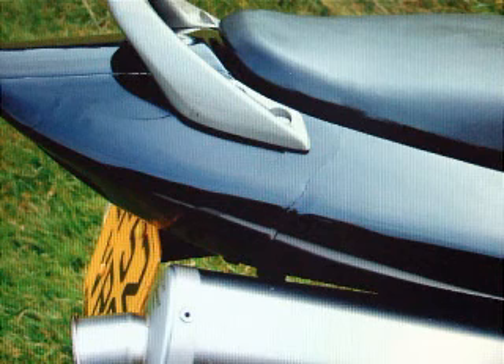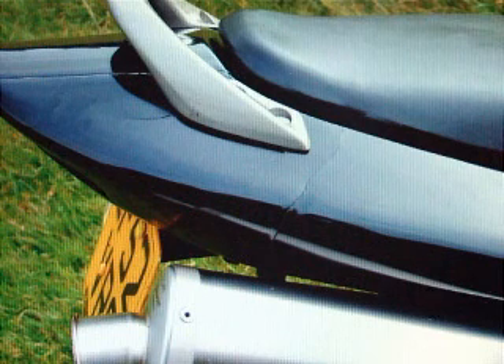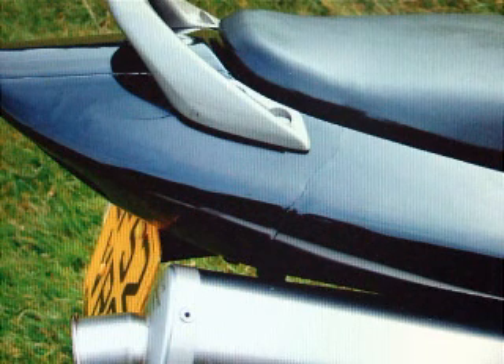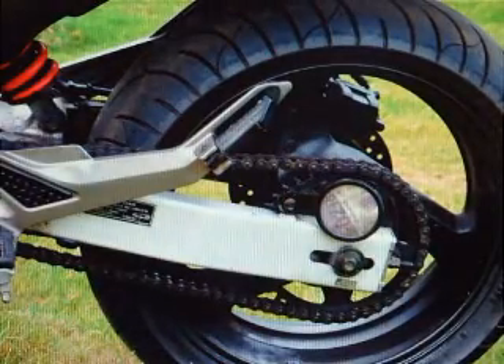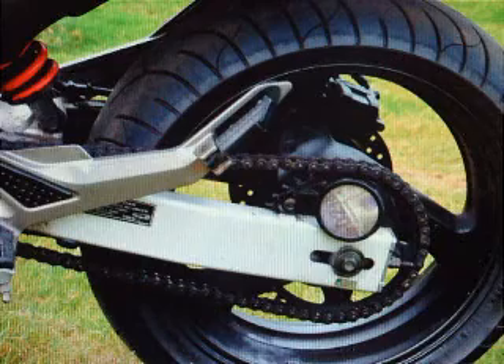This rear panel has been broken at some point and then glued together. It's strong enough, but if you wanted to replace it, it's not a large panel — it just fits between here and here, probably about a foot long. The drive chain is looking a bit old; you might want to consider replacing that at some stage. It doesn't make any excessive noises that I can hear.